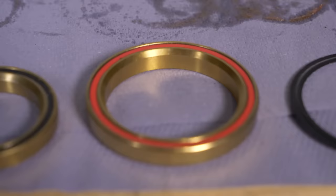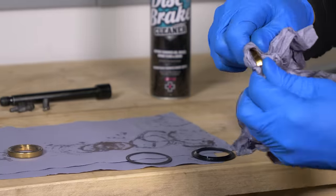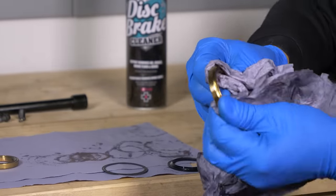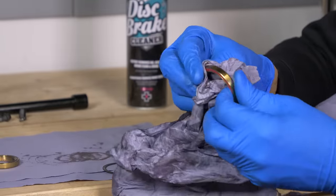The bearings themselves — we're going to come back and actually inspect them internally, but I'll just give this one a wipe for now. It actually feels really good, but yours might not. Bearings themselves, you can get these from your local bike shop — they're quite often very generic.